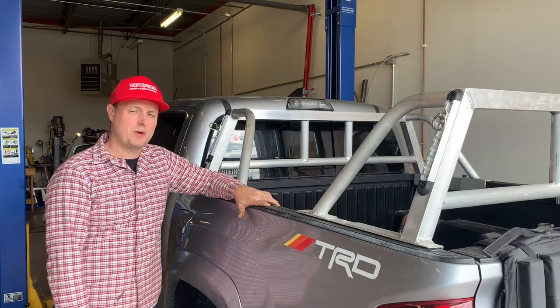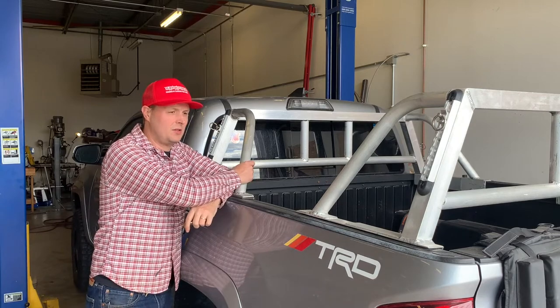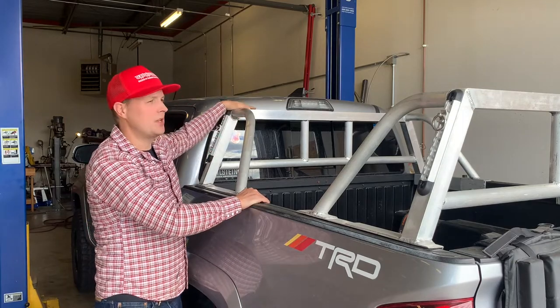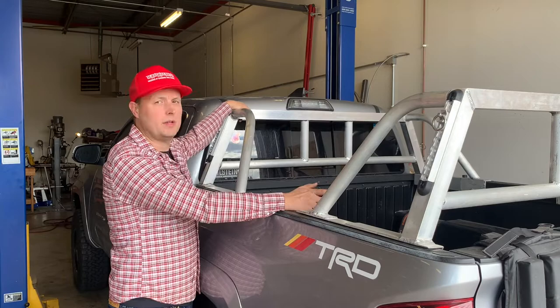Today I want to show you this project that I'm working on. I made these racks last year to go on the shop truck, the Toyota Tacoma. I've been just laying material up here, no problem, clamping it down and then strapping it as well.